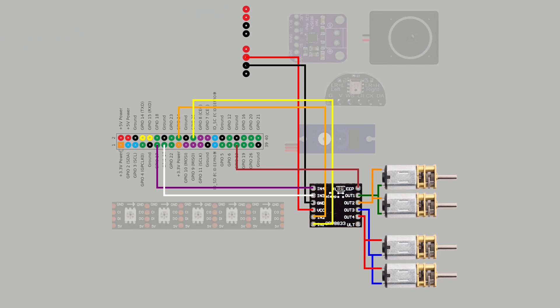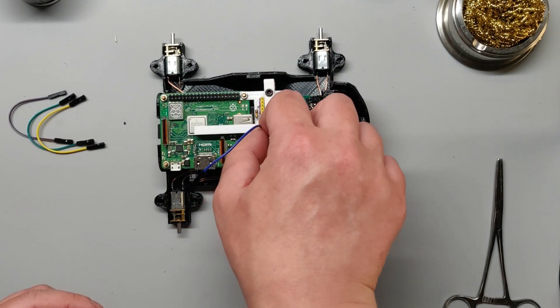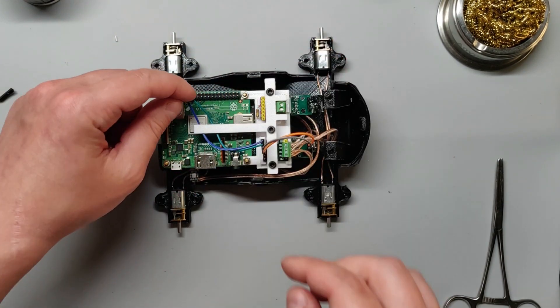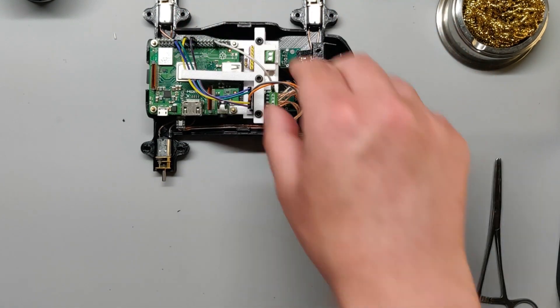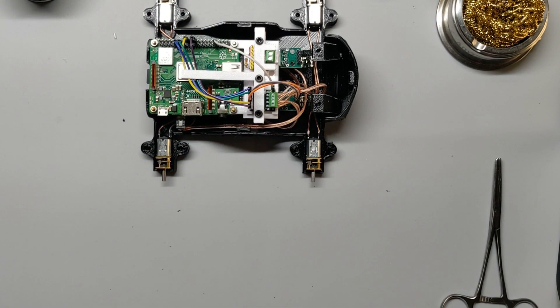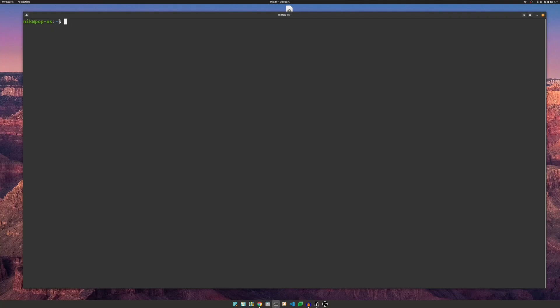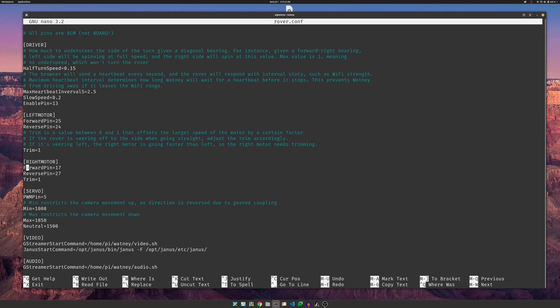Follow the wiring diagram. Connect the input pins and the enabled pin to the Raspberry Pi, and the voltage and ground pins to the closest USB header. Remember, the top two pins are voltage, and the bottom two are ground. When you are done, turn the Raspberry Pi on, wait for it to boot up, and then go to its webpage. Press up and down, and make sure both pairs of motors are spinning forward and backward accordingly. If not, SSH into the Raspberry Pi, edit the configuration file, and swap the forward and reverse pins for either motor pair.